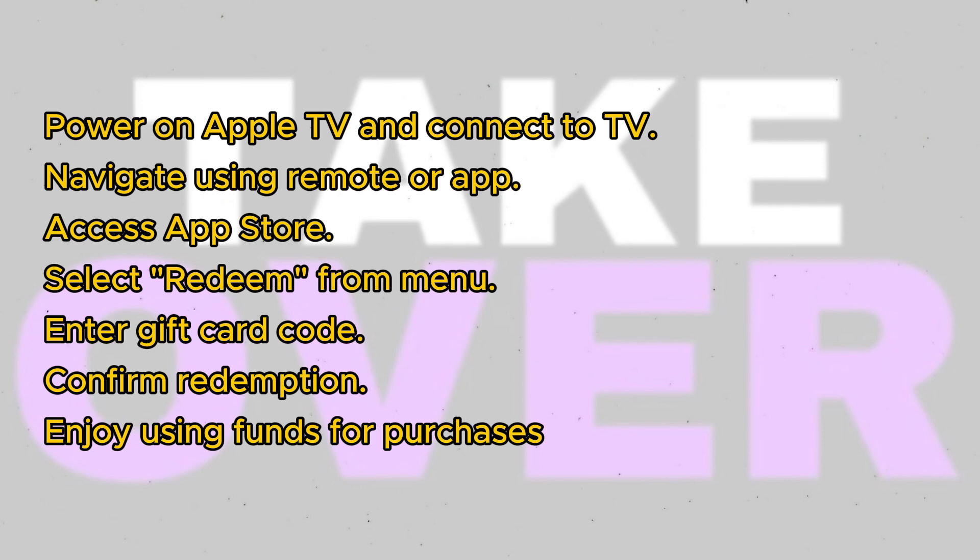Now the funds from the gift card will be available for use on your Apple TV, allowing you to purchase apps, movies, TV shows, or other content. And that's all there is to it. Thanks for tuning in.